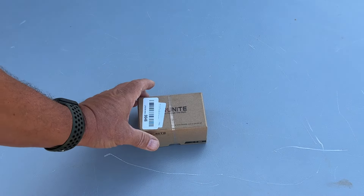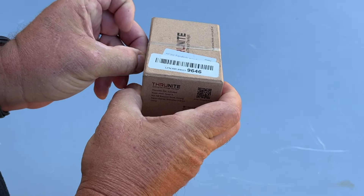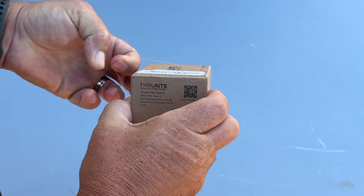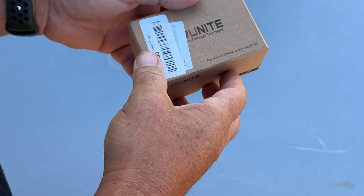Hey guys, welcome to the channel. I'm back with another Thrunite flashlight video. This is the Thrunite Catapult Mini — should be pretty cool.